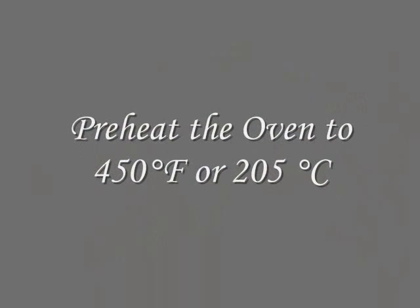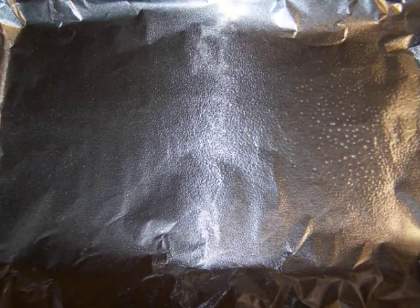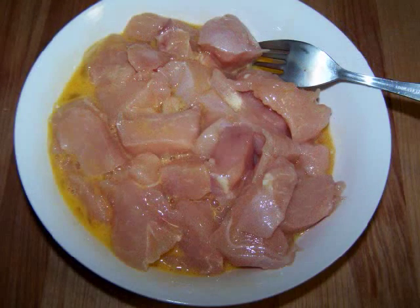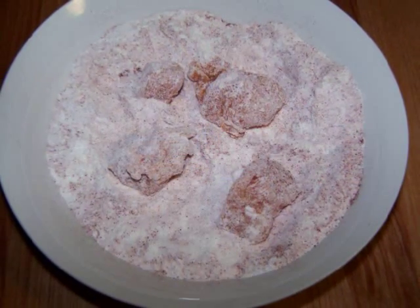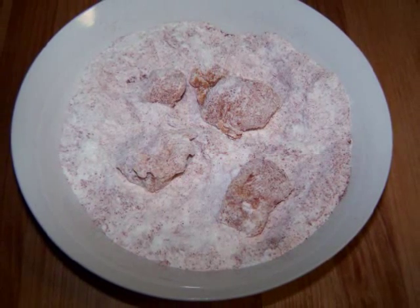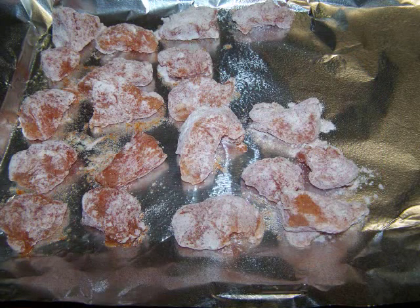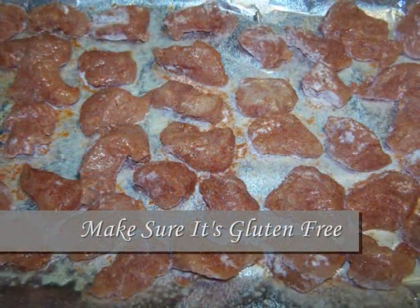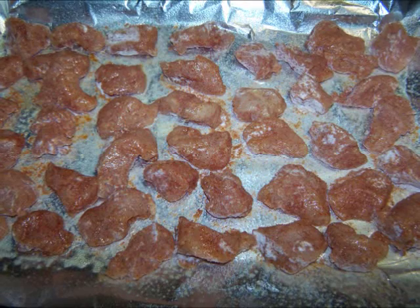First, preheat the oven to 450 degrees and line a baking sheet with foil that's been either sprayed with non-stick spray or drizzled with a little oil. In a medium bowl, stir together the Bisquick, paprika, salt, and pepper. In another medium bowl, mix the chicken together with the beaten egg. Now place a few pieces of chicken at a time into the dry mixture and toss them around to get them well coated, then place them onto the prepared baking sheet. Repeat the process until all the chicken is coated, then either spray them on top with non-stick spray or drizzle them with a few drops of oil. Bake them for 15 to 18 minutes or until they're golden and brown.